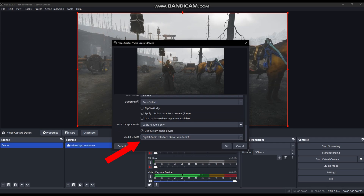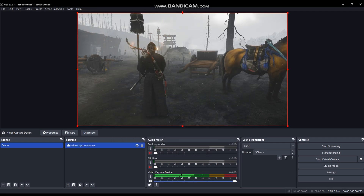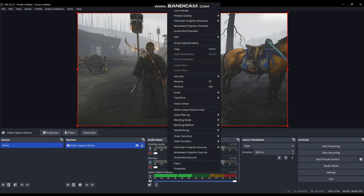And that's it. Set hotkeys for start and stop recording if you like, then fullscreen and record and play.